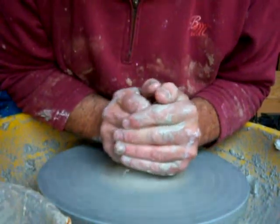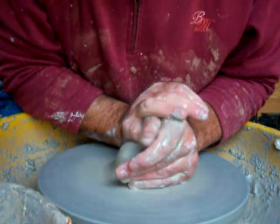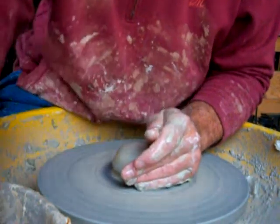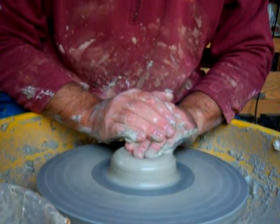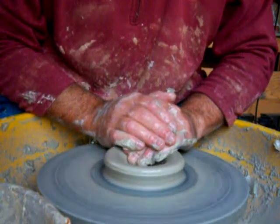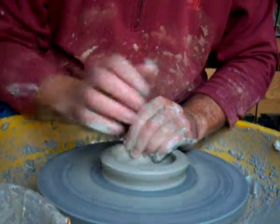This is so much nicer to throw with than in the last video. This is a slightly bigger piece of clay — this is 500 grams. The last few were four hundred.